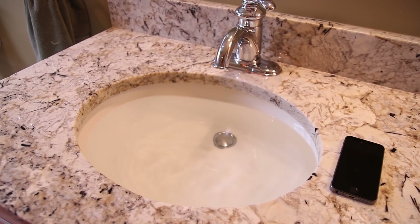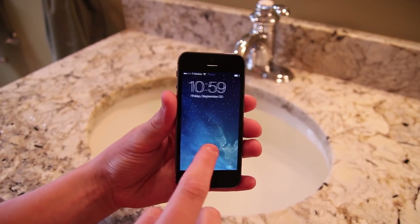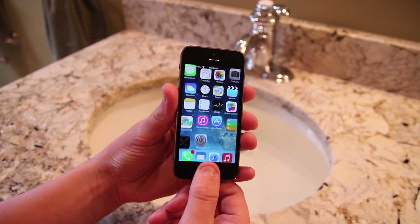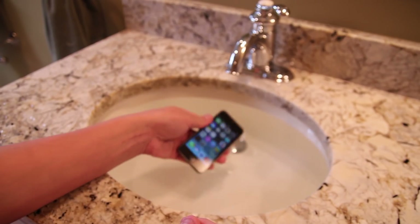So without further ado, here's the iPhone 5S versus water test. Just to verify the validity of this device — some people might think it's an iPhone 5 running iOS 7 — I'll go in and lock it with my fingerprint, and it does that absolutely seamlessly. So let's get kerplunking and see how it does with the water.